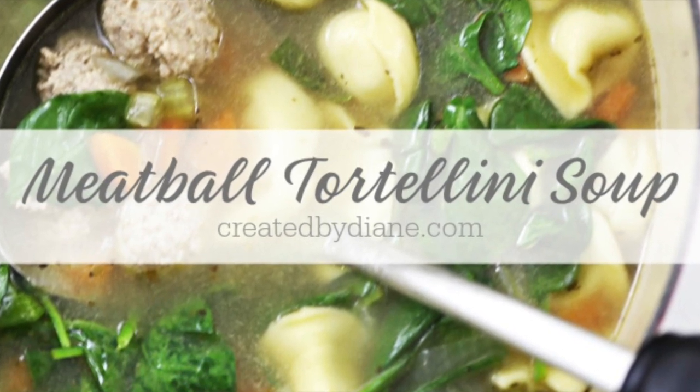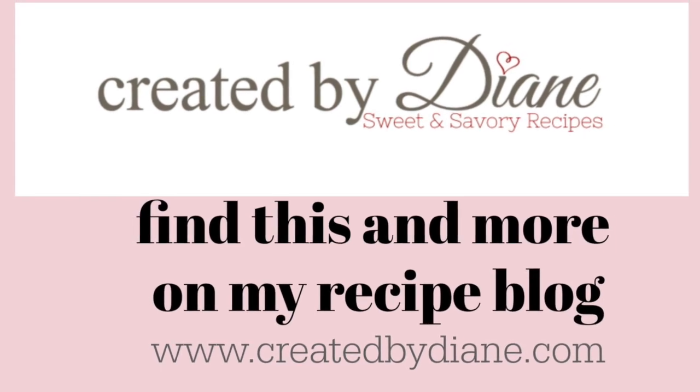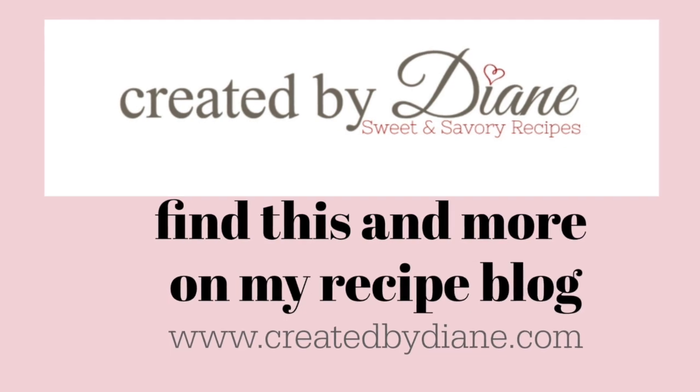If you're on Instagram you can follow me at createdbydianne, and my dog sweet Charlie is there too. I do some cooking videos often on Instagram stories. For this and all my recipes, visit my website createdbydianne.com.